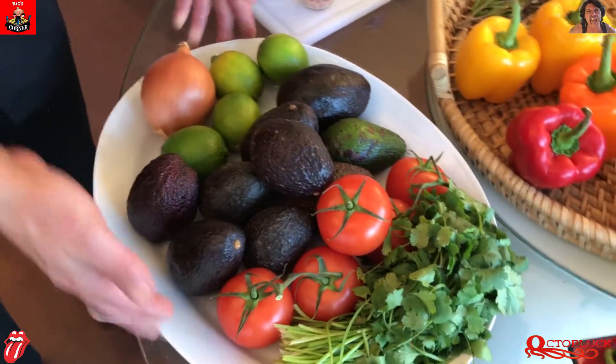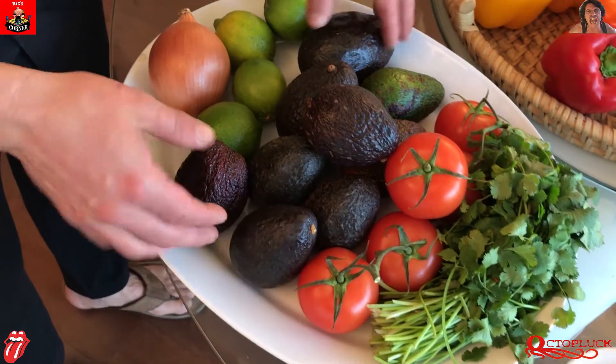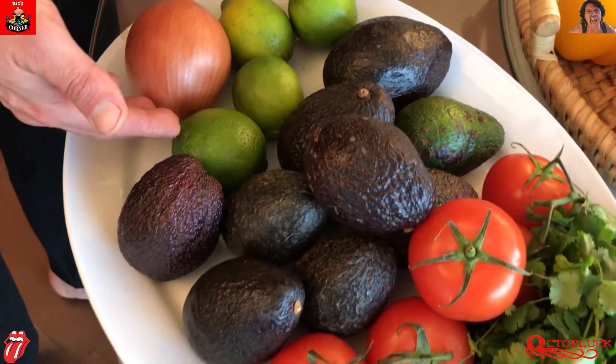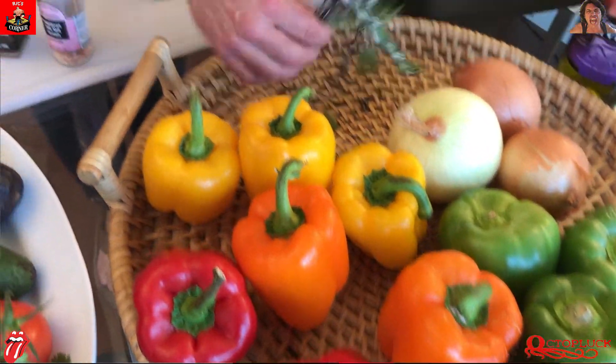Next up on the list are the raw ingredients to a freshly made guacamole paste. As you can see here, we've got the cilantro, fresh tomatoes, a lot of avocado, some fresh limes and another piece of onion. And we're going to mix that with a pinch of salt and some cumin. Moving along, we're going to slice up — chop up rather — and sauté some bell peppers and some white onion.